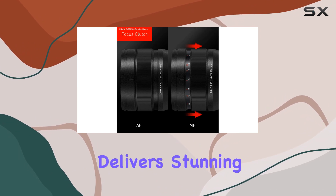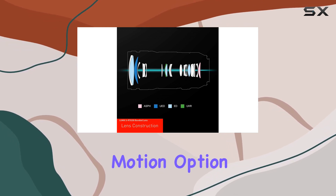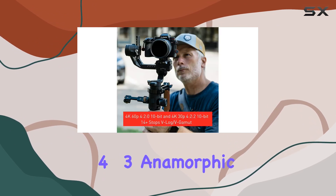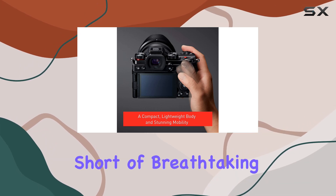The S5 delivers stunning 4K 60p, 10-bit video with a delightful FHD 180 frames per second slow motion option. And if you're into that cinematic anamorphic look, it's got you covered with 4.3x anamorphic support. Plus, the 96MP high-resolution mode ensures your stills are nothing short of breathtaking.